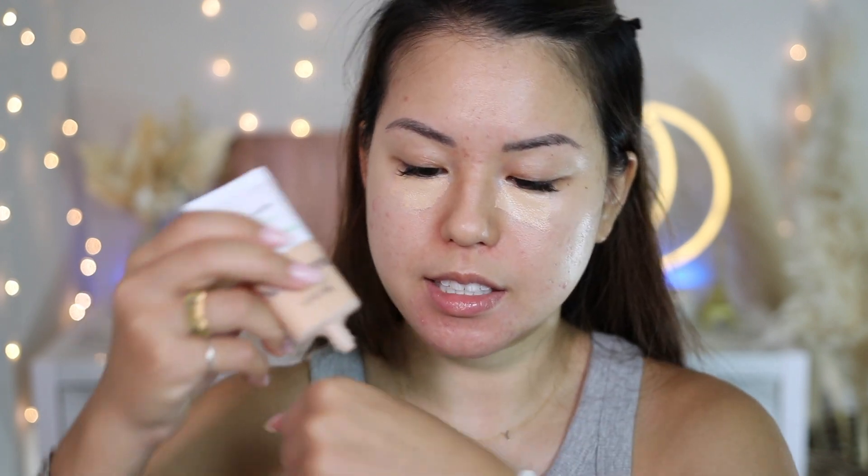I applied concealer before my foundation because I want extra coverage — I haven't been getting enough sleep. I let it sit and marinate into my skin for that extra coverage. For primer, I'm using the Armani primer 'Day Long Skin Perfecter Trouble Zone.' I'm using it to finish it up since I've had it for a while. It's a cream formula, like a moisturizer, but when it dries it gives you a matte finish.